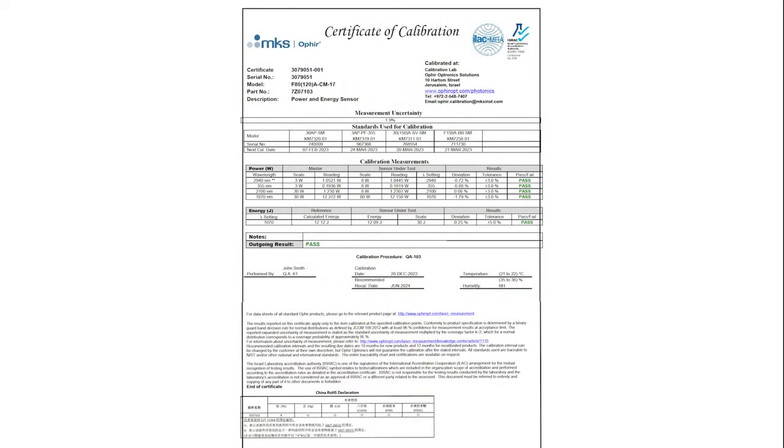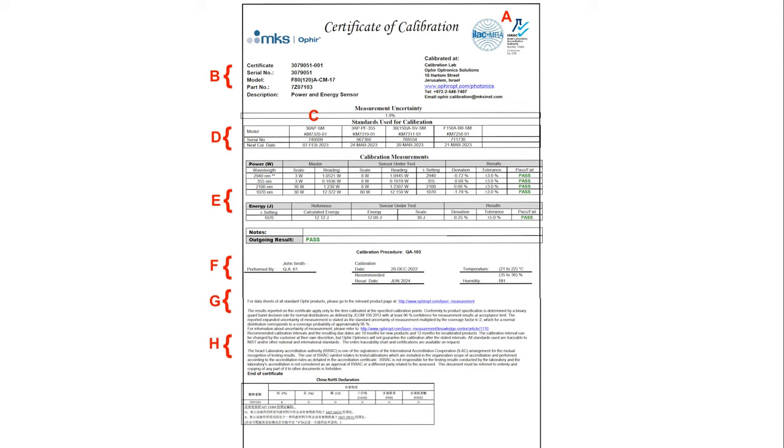After all, the information it provides is important. More detailed information about every one of the concepts included here can be found in the resources on our website. Here you can see a typical Ophir COC. To make things easy to follow, we'll divide it into a few regions — let's call them A through H — and we'll look at each region in turn and understand what it says.